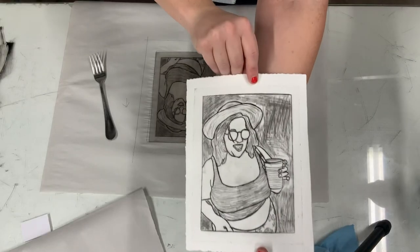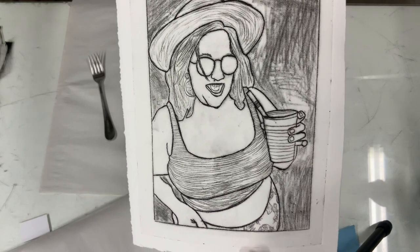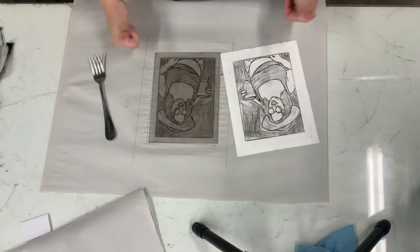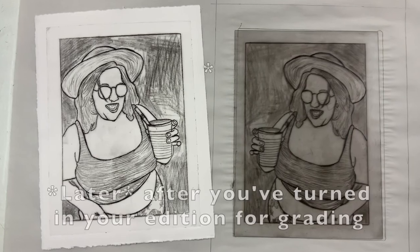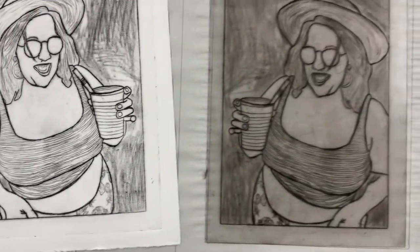And there you go — that's what it looks like. Once you're finished, if you wanted to later, you could take some watercolors and watercolor your image. Here's an example of that.